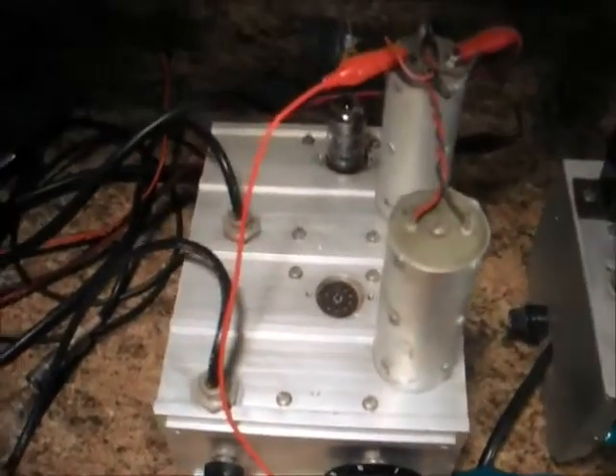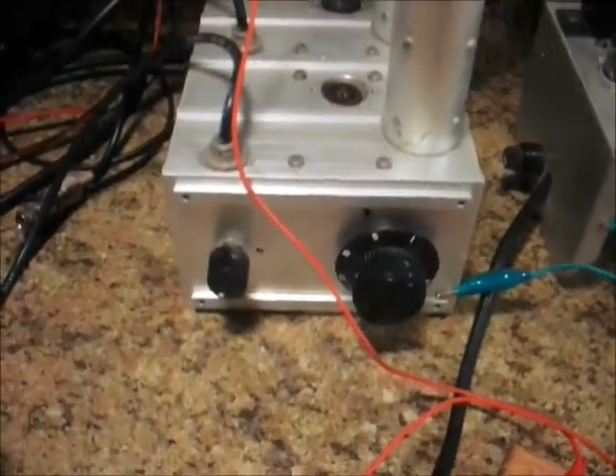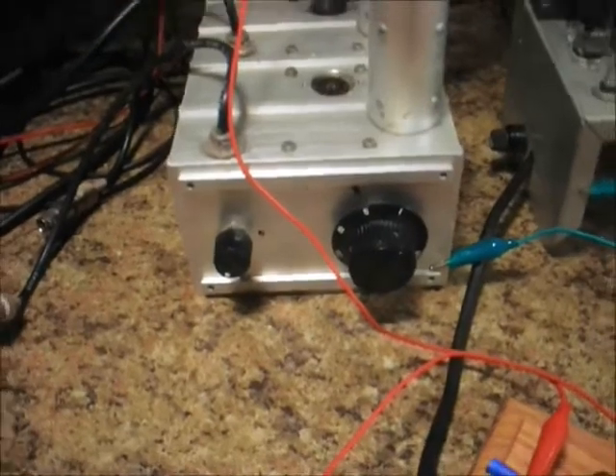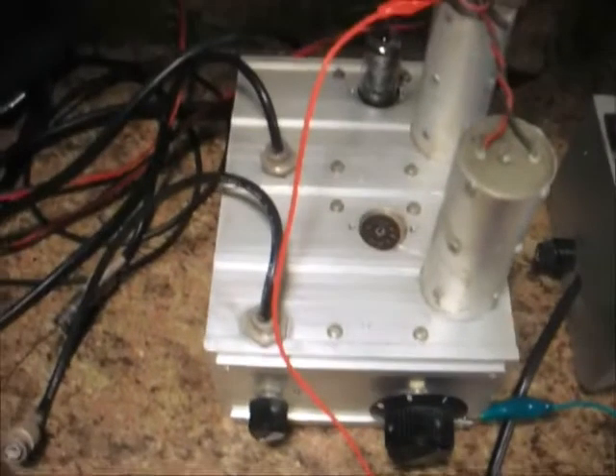Here's the oscillator I pulled out of the Boonton RF admittance bridge. It's selectable: 1, 5, 10, 20, 30, 50, and 100 MHz — dual oscillators, actually.